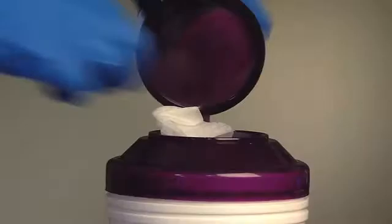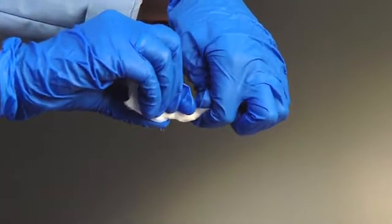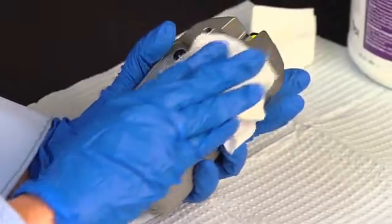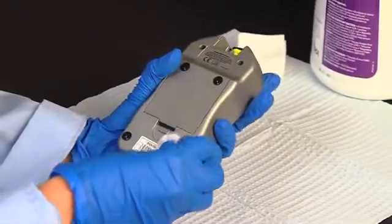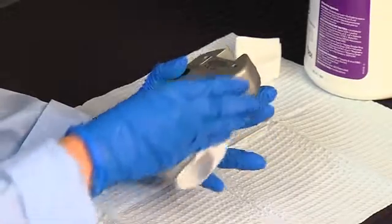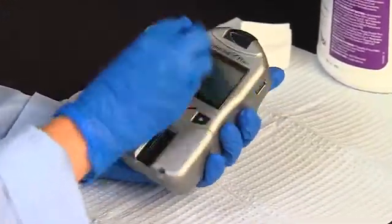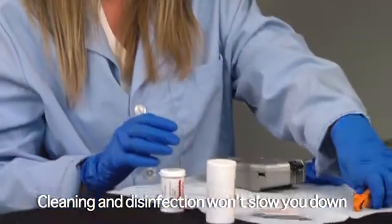Now that you've cleaned your analyzer, it's time to disinfect. Get another fresh wipe, wring out the excess liquid, and wipe the analyzer thoroughly. The analyzer needs to stay wet for two minutes to kill all blood-borne pathogens. You may need to wipe the analyzer again to make sure the disinfectant stays in contact with the analyzer for the full two minutes.